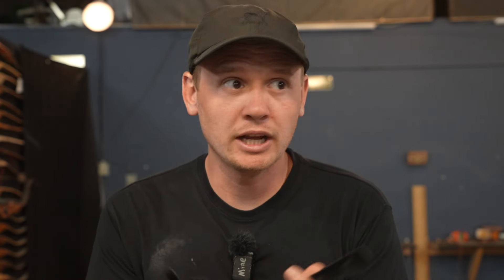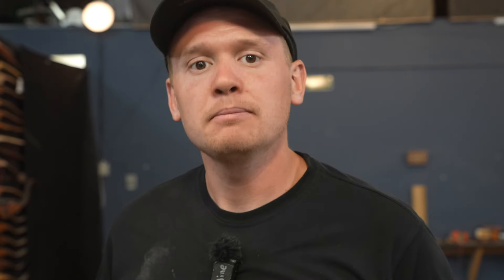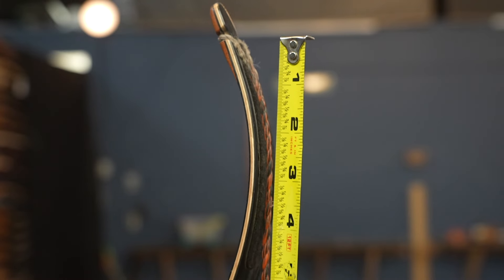Limb paddings come in many shapes. Most of the time they're some sort of calf hair with a 3M or some sort of double-sided sticky. Sometimes they're leather. I think the calf hair silences a little better, though. The length doesn't necessarily matter that much, as long as it's covering where the string hits the limb. On most recurves this is going to be 4 inches, so if you have at least a 4-inch limb padding, that's good.